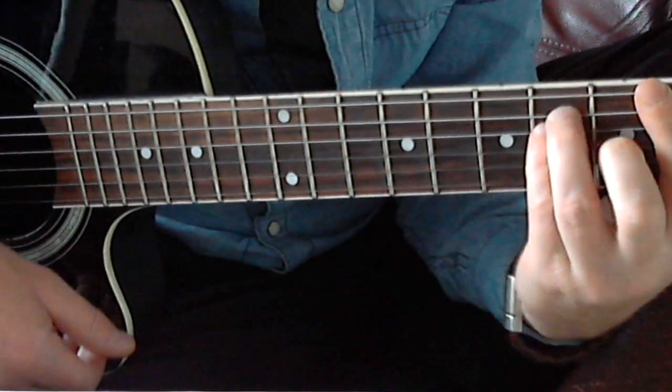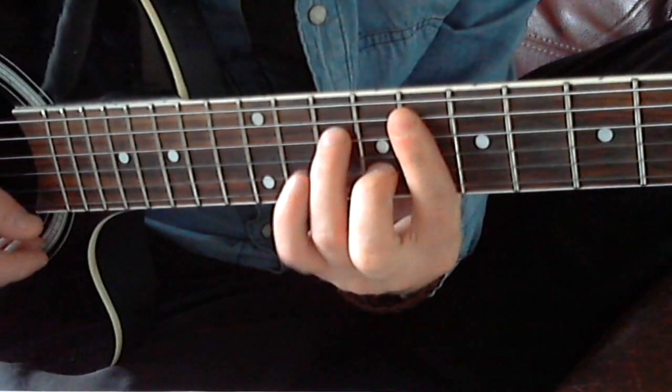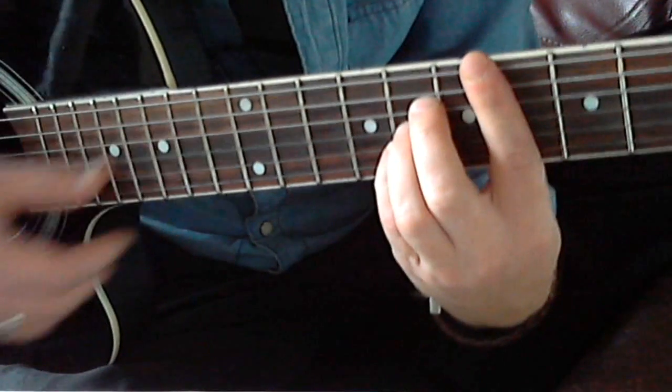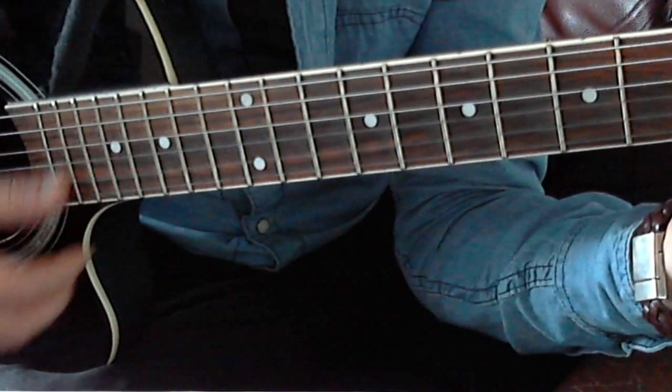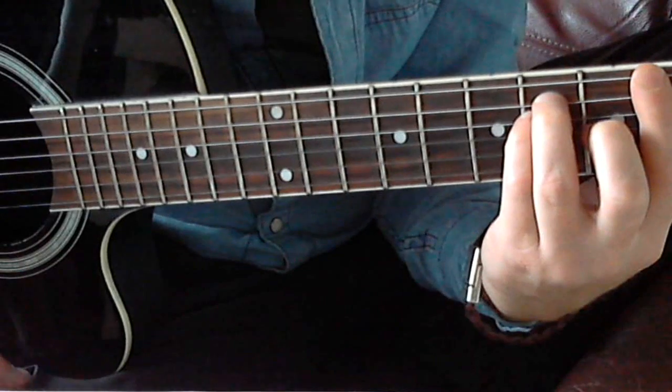Start over. Then you have to repeat the D flat, D flat, F minor, G flat. And that's when we get to the solo.